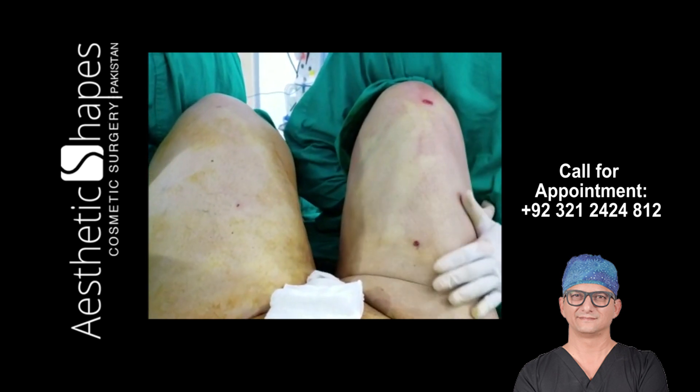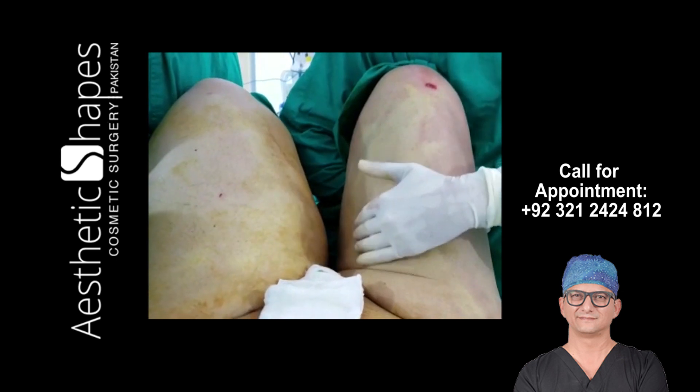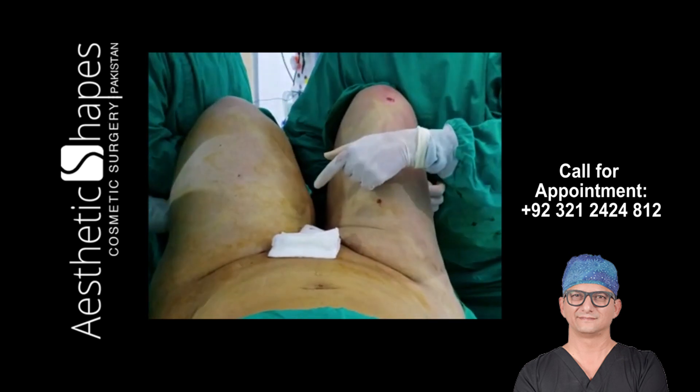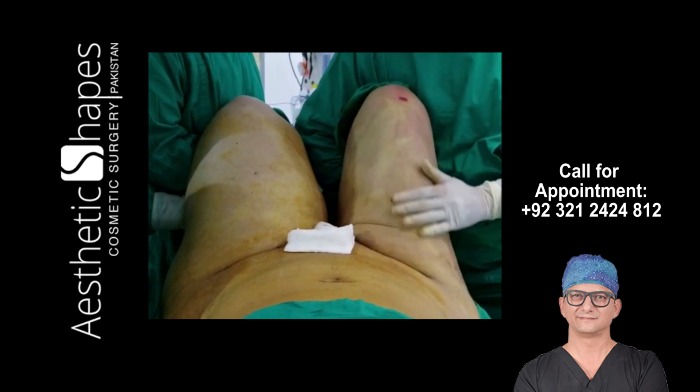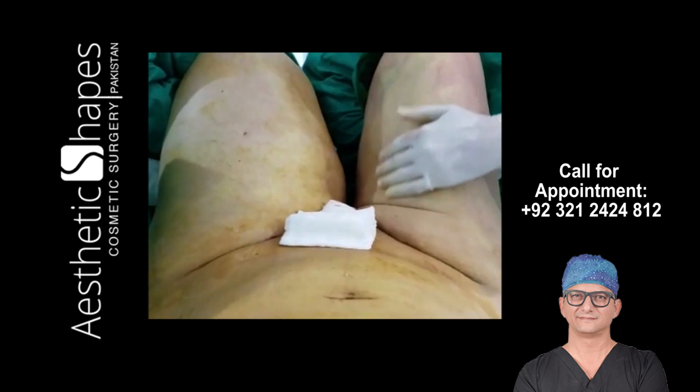We have finished this side of the liposuction of the thighs — the anterior and medial thigh and the saddlebag — and you can see the difference; this side is not done yet. We have almost taken out 2500 ml of fat from here, so there is a huge difference.